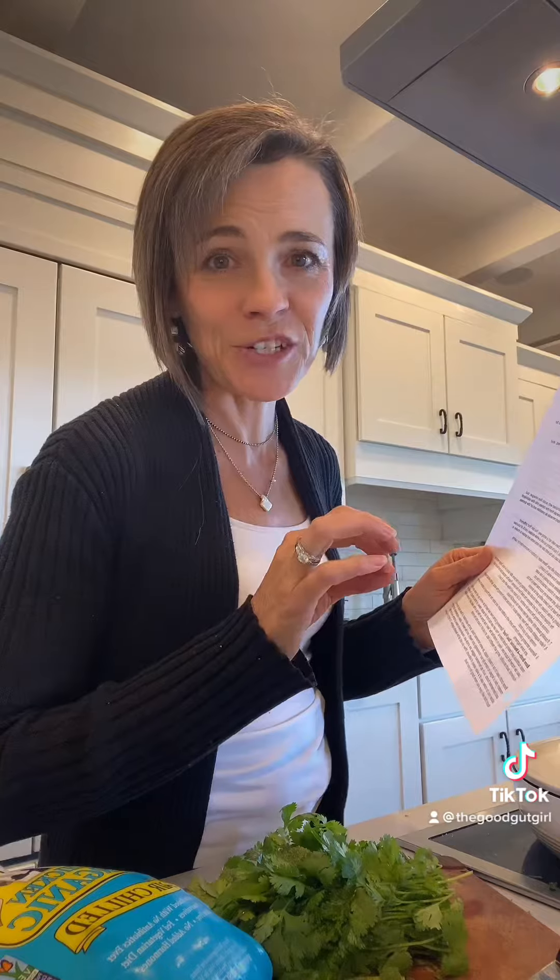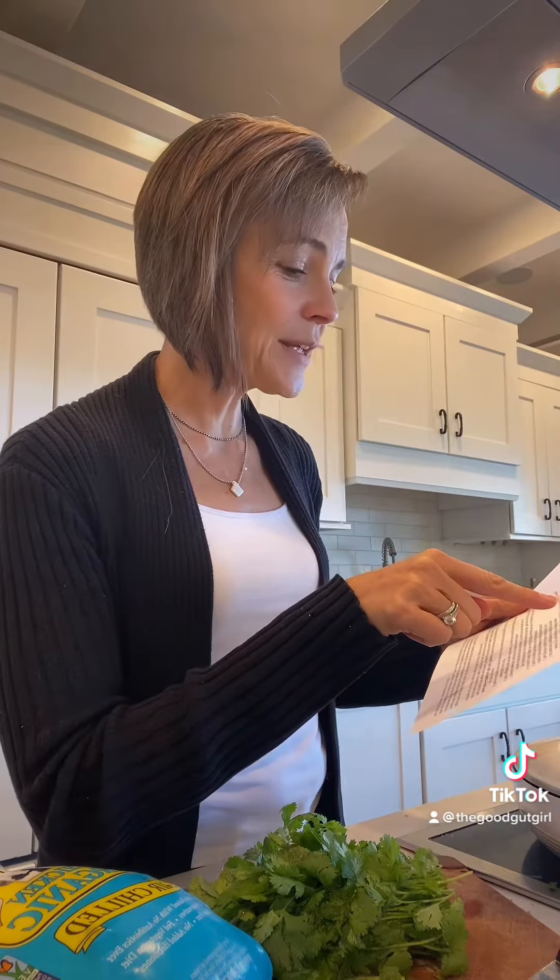This is from the recipe from the Sally Fallon Nourishing Traditions Cookbook. And it says there are lots of different ways to make bone broth and there really isn't a wrong way.